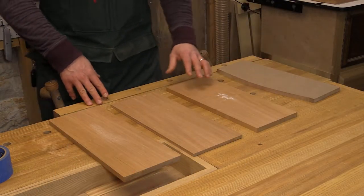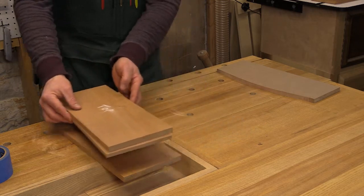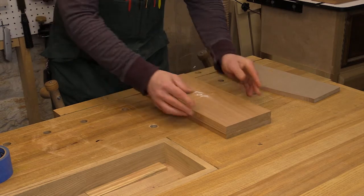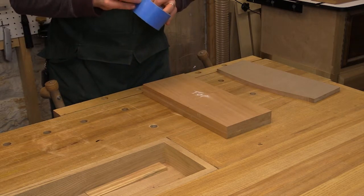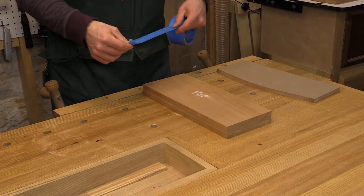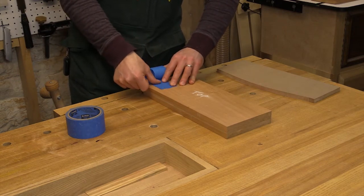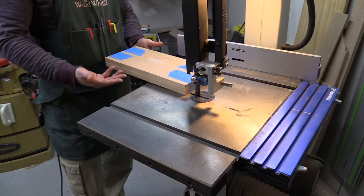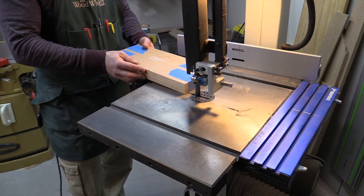Now that I have my template completed and my top, bottom, and shelf cut to size, the next thing I'm going to do is combine them into a single packet and shape all three at the same time. That way I can ensure they're all identical and have the exact same curve on the front. I've made sure to align them properly with the curve on the right side, and I'm just going to use a little bit of blue tape to bundle up the packet. I'm essentially going to follow the exact same process on the band saw that I followed with the template, just with a gang of components all blocked together.